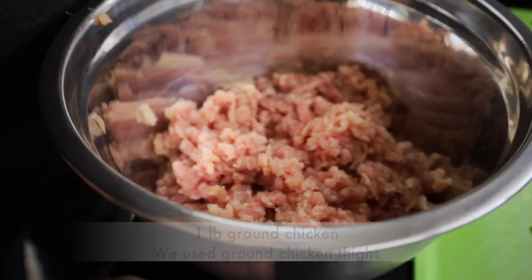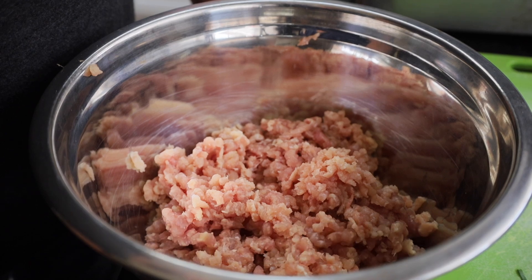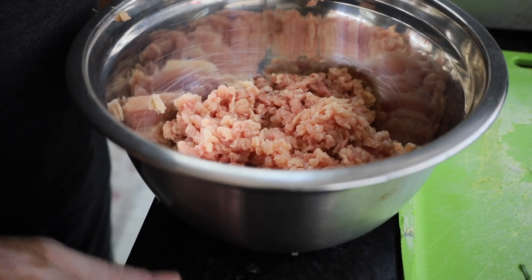In our pan here we're going to have one pound of ground chicken. Now we're using chicken thighs — chicken thighs have a lot more flavor and they're a lot more moist, so that's our choice today.